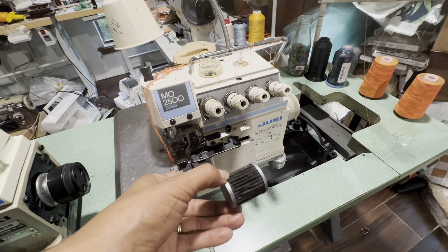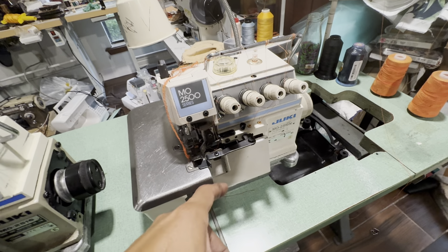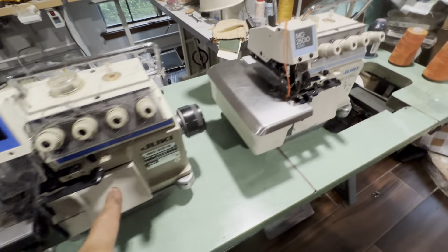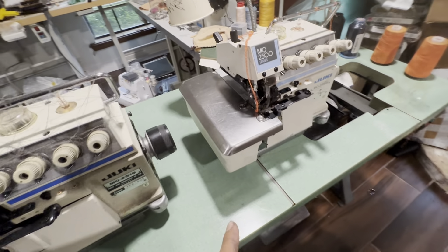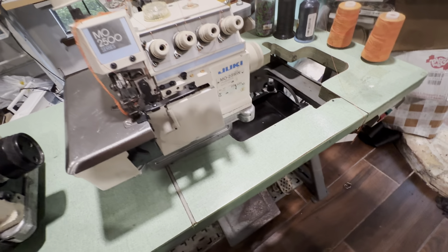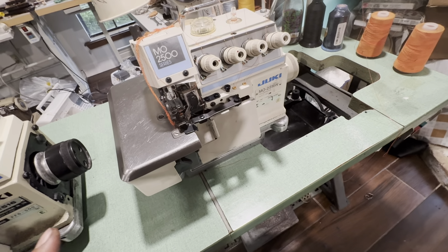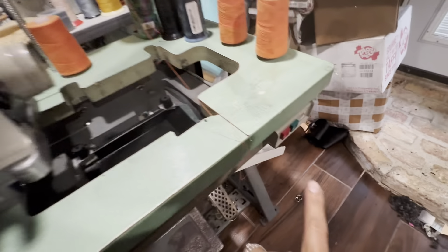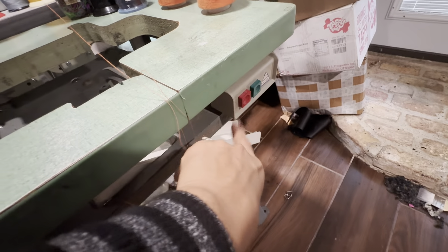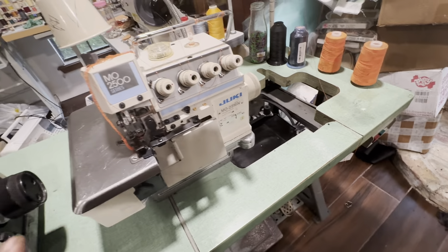They just stopped and the machines just stayed there. But I tried them — I turned them on and actually all three are working. Two of them have tables with motors and they actually work, but one table is missing so I need to buy another one.